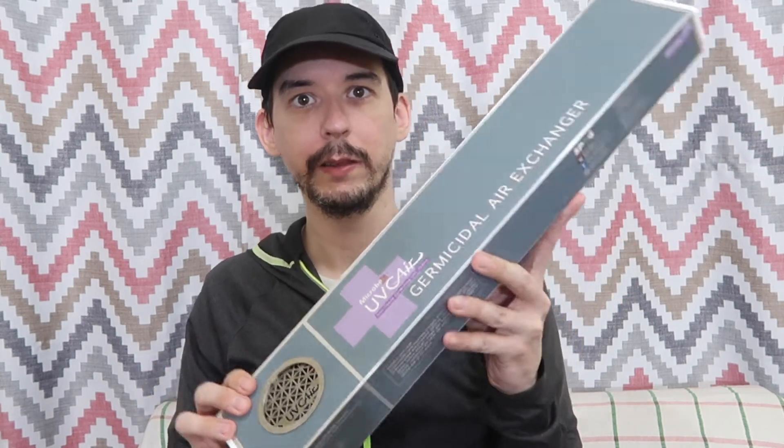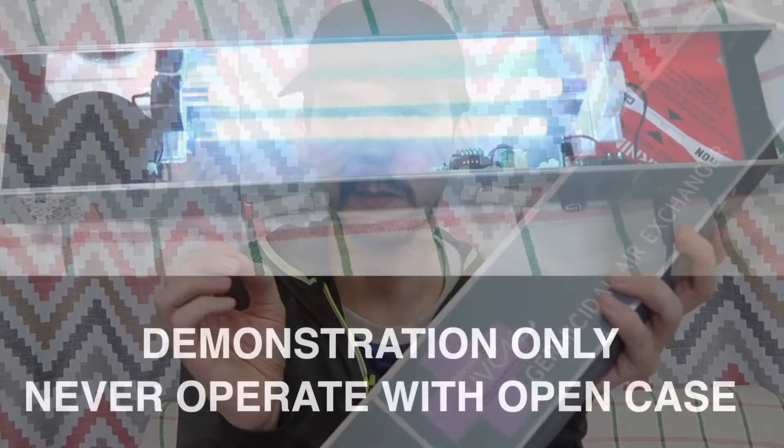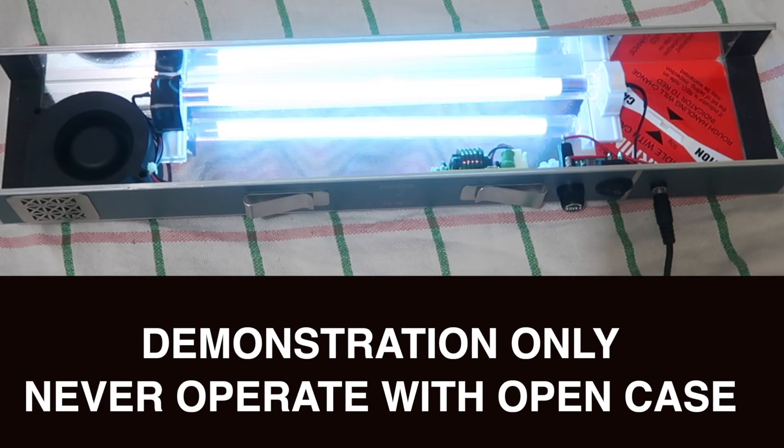Good morning everyone. Today we're going to look at these UVC germicidal air exchangers. The idea is it sucks air in at the bottom, there's a UVC tube inside, and then it blows the air out at the top. This is not removing dust and particles from the air, but the UVC tube inside will actually neutralize airborne viruses.